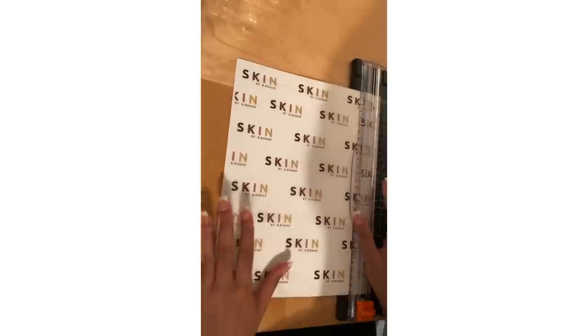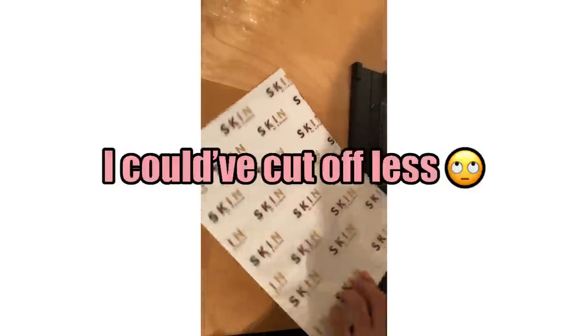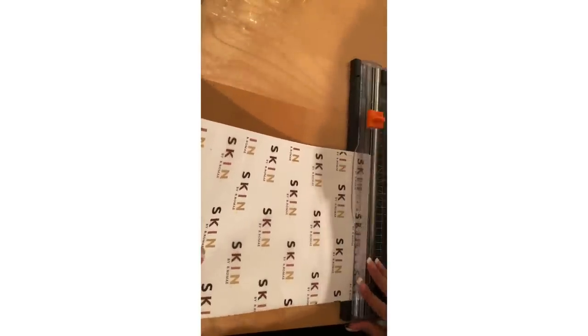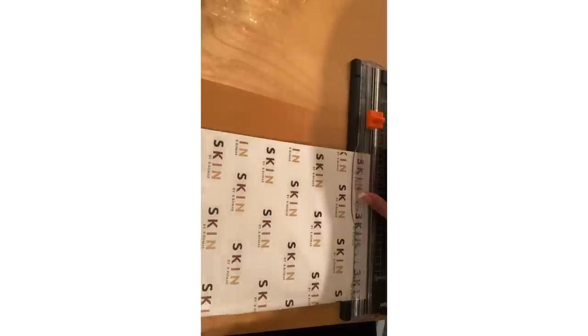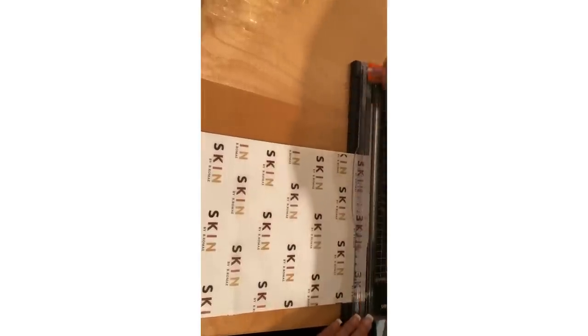I'm going to do this part and all the other parts. I'm not going to take off too much. And if you have space, you could just cut off the space that's at the top. So consider this when making your layout on Word — leave some space on the edges so that when you cut it, it doesn't take off too much if you're worried about that.